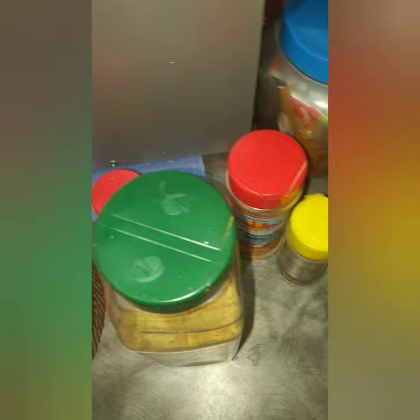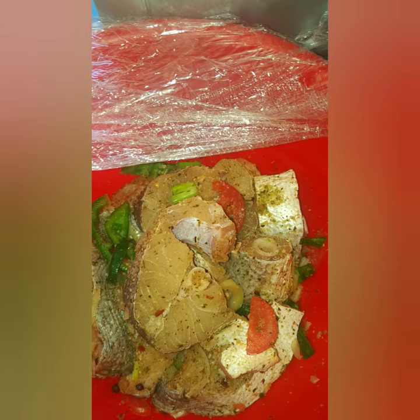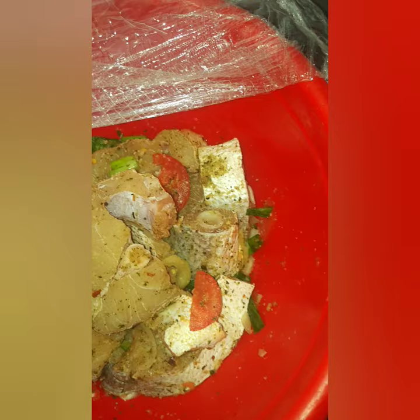I also use the island spice herbs and spices for fish. I also use black pepper and add some pimento seed, and I also use salt. After adding my powdered seasoning, I then cut up my onions, my sweet pepper.